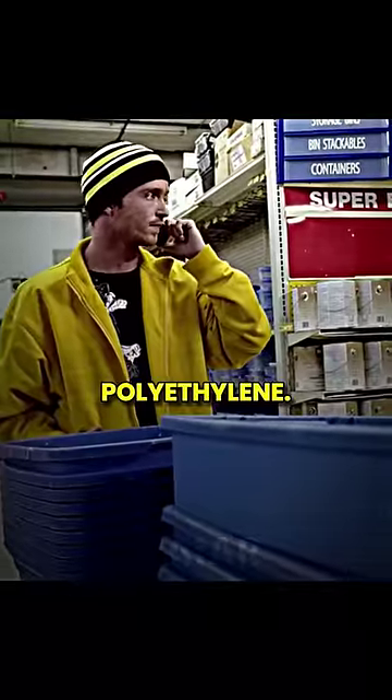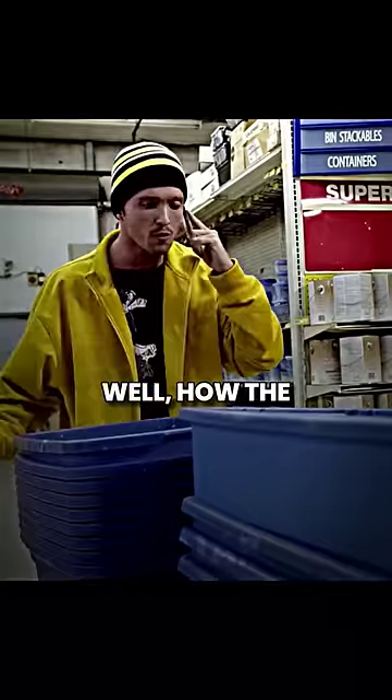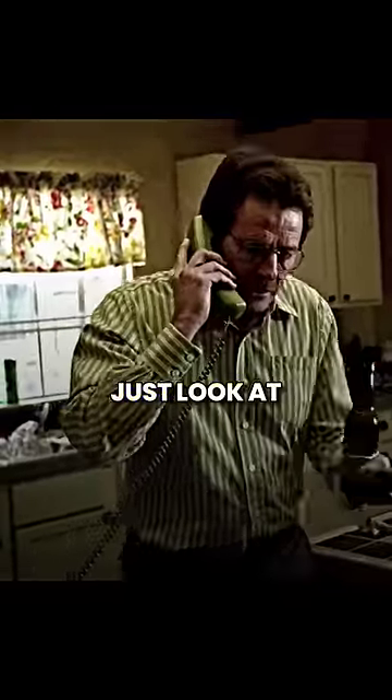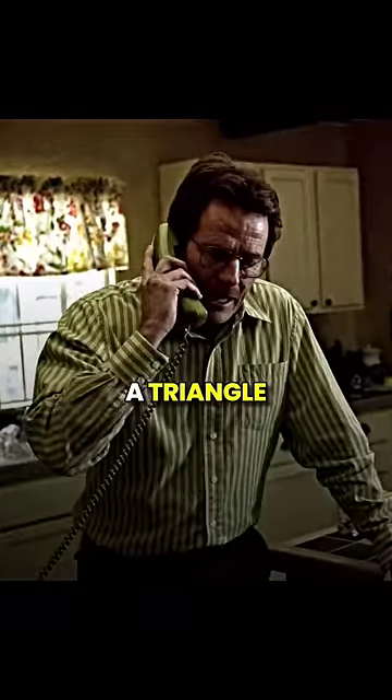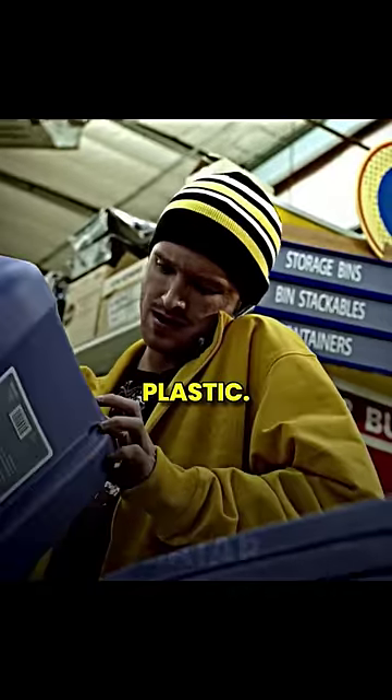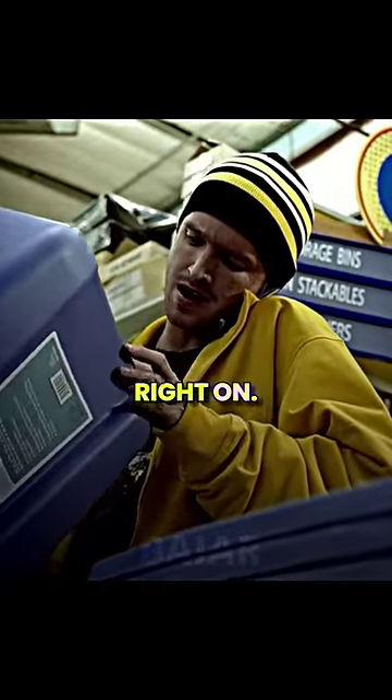What kind of plastic, man? Polyethylene. Well, how the hell am I supposed to know that? Because I told you. Just look at the bottom for a triangle stamped LDPE — it should be molded right into the plastic. Yeah, LDPE. Right on. Got it.